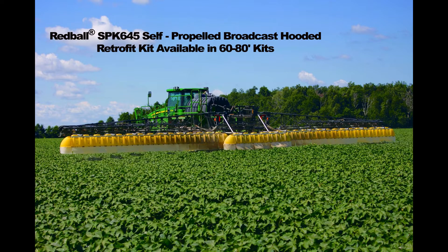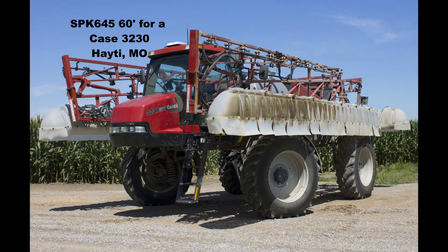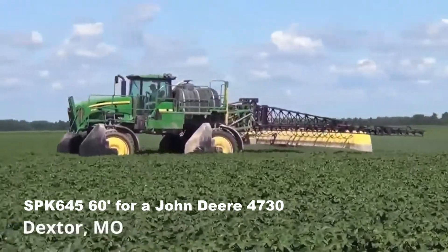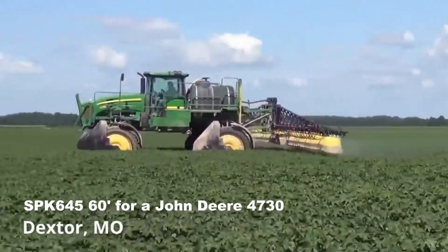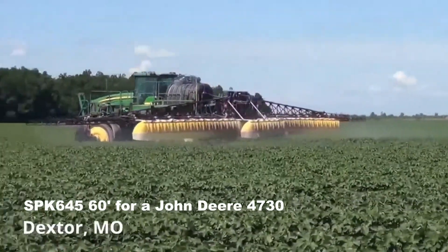The following video is of a RedBall SPK-645 self-propelled broadcast hooded retrofit kit that is designed to minimize spray drift. These kits are available for most self-propelled sprayer makes and models. The kit works by installing the original RedBall Gen 2 broadcast hoods and curtains to a self-propelled boom to reduce the amount of spray that can drift.